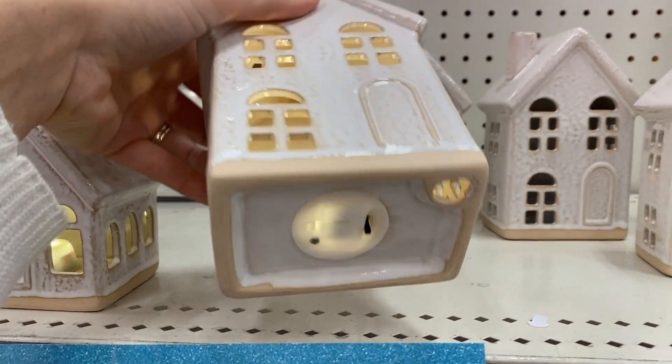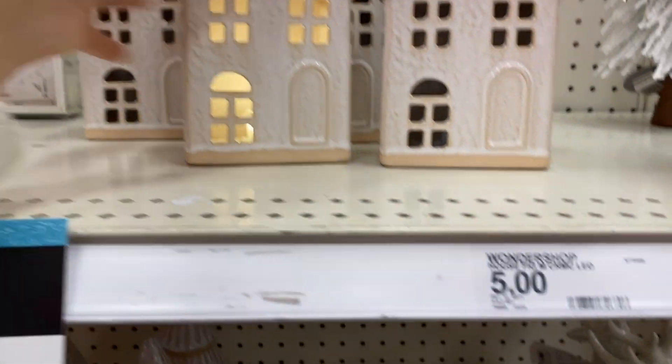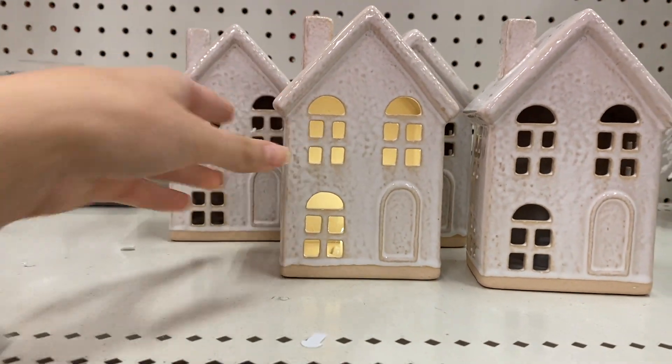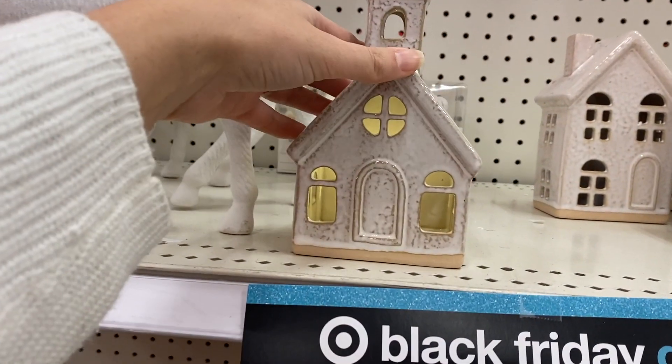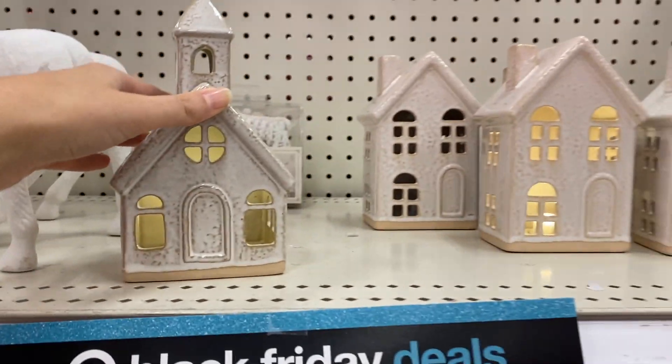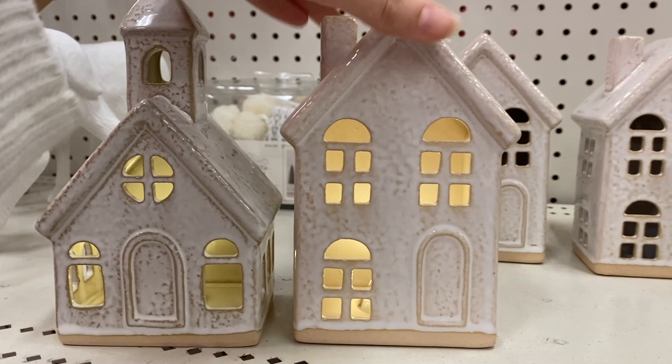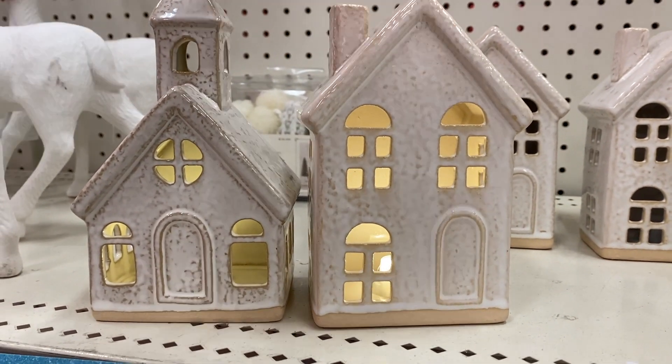Are you kidding? These are $5? That's the cutest — look at this little chapel. I have to get these. $5. Five bucks — what a steal!